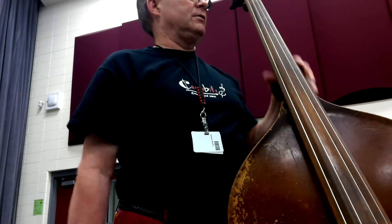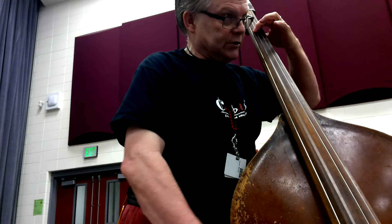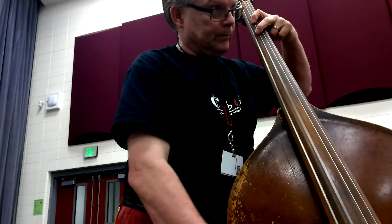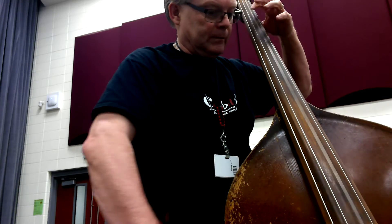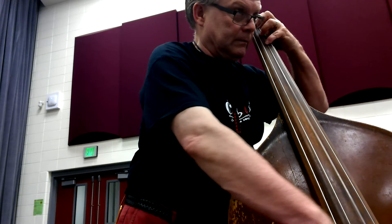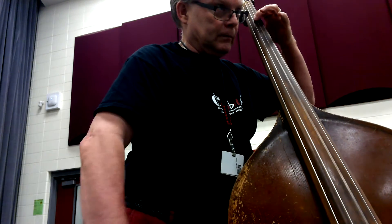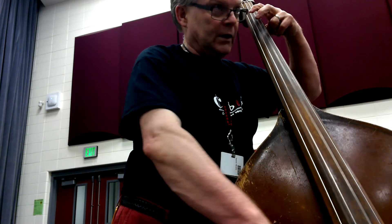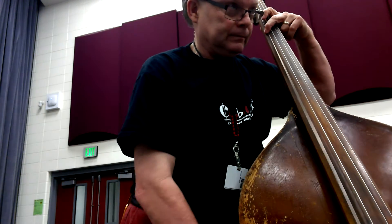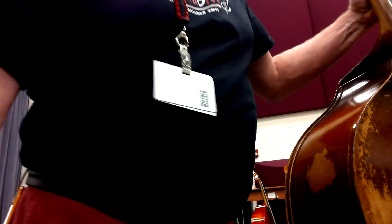Let's try that again. Ready, and... Two, and... Two, and... Two... Three... Two, and... Three... Two... Two... Two...